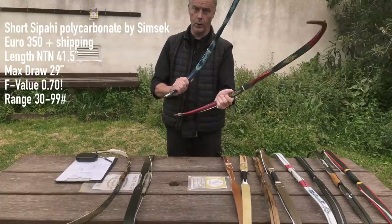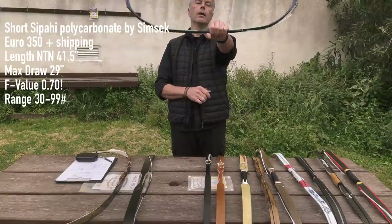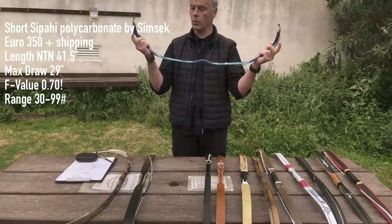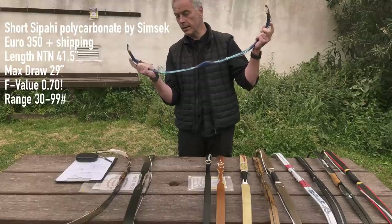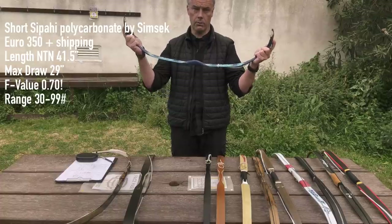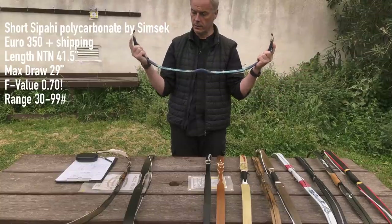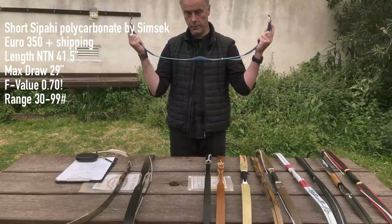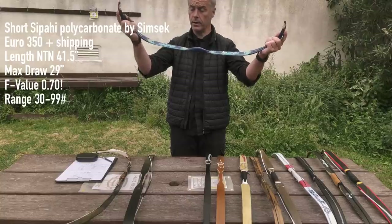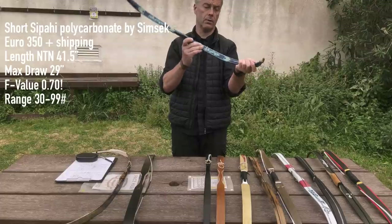Then it starts getting serious with Simsek. I take their short Ziprahi as an example. This bow is just 41.5 inches from nock to nock, but still does 29 inches draw — giving it an F-value of 0.7, the best F-value I've ever seen. So it's very short yet still achieves a long draw. You can have this bow from 30 to 99 pounds, and if you want really heavy draw weight, this is the one. It's 350 euros plus shipping.